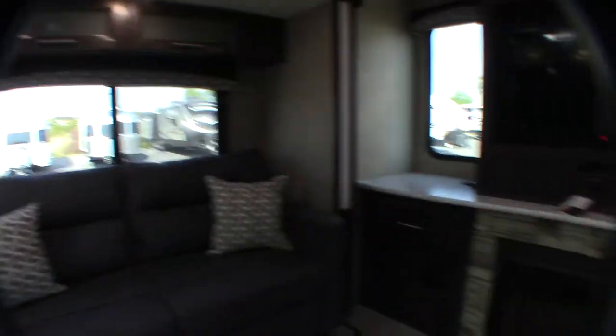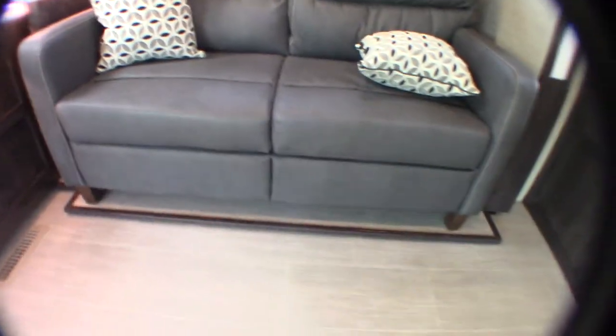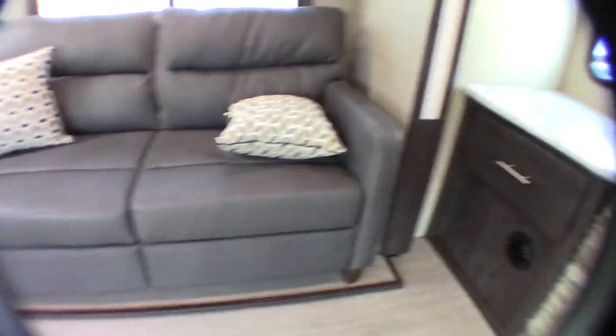You pull the cushions off your couch, set them aside, grab it right here, and pull it out. It comes out and turns into a three-panel hide-a-bed — they're foam panels, so it's actually pretty comfortable, considering it's a hide-a-bed.